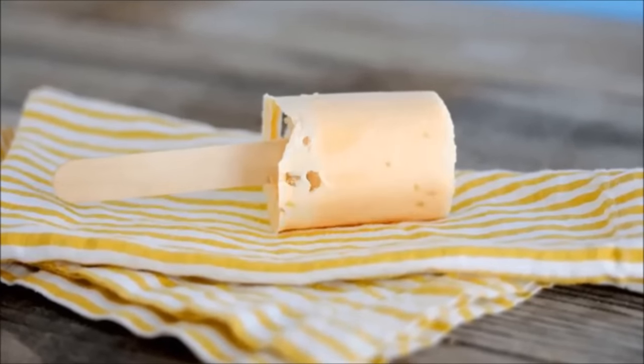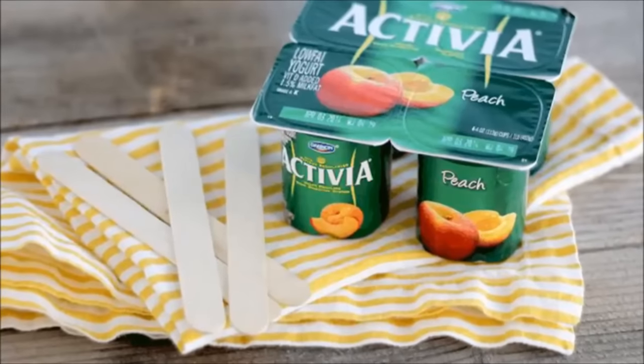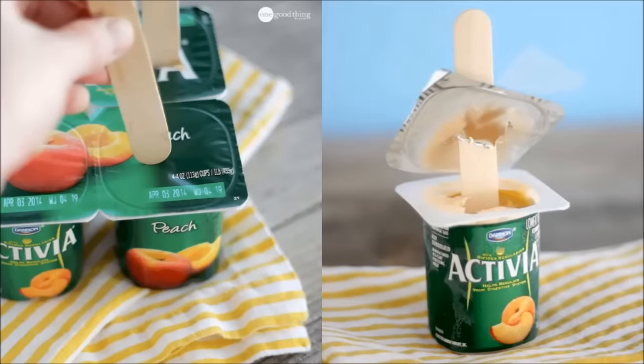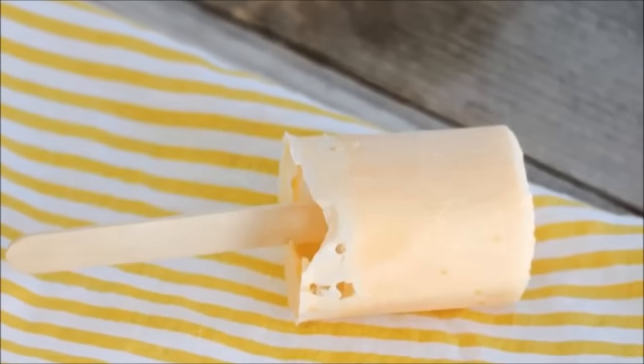Hack 24: DIY frozen yogurt pops. Pick up a 4-pack of strawberry yogurt singles. Poke in 4 popsicle sticks and pop them in the freezer. When you are ready to eat, open the seal through the stick, run it under hot tap water for about 10 seconds, slip off the plastic cup, and snack time is on!